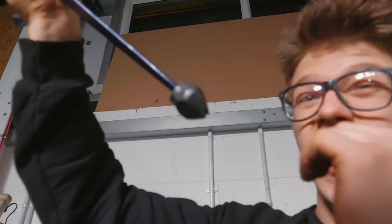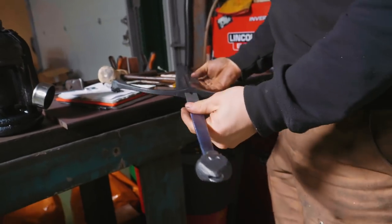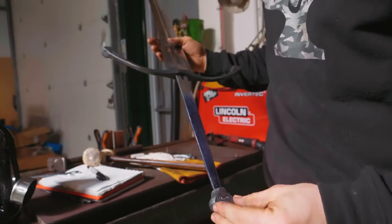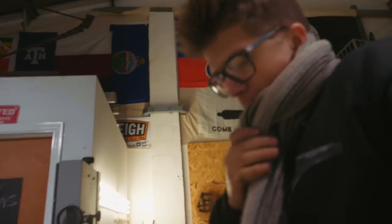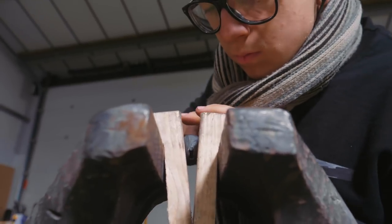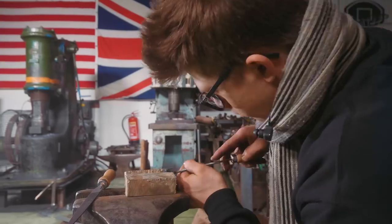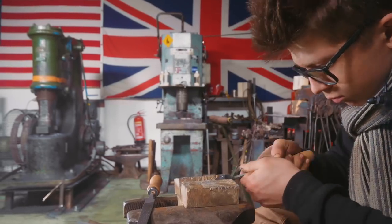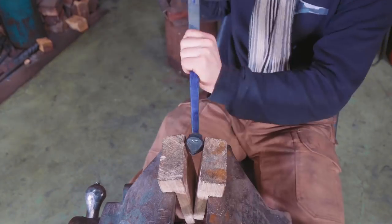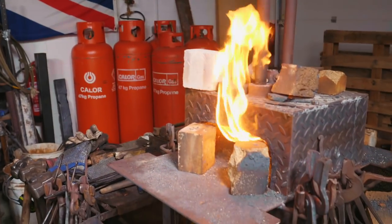We can grind it off a little bit and peen on the tang eventually. I think this forged look — forged guard, forged pommel — I think this is going to look pretty crazy. It's time to heat treat the blade, we're going to light the forge.